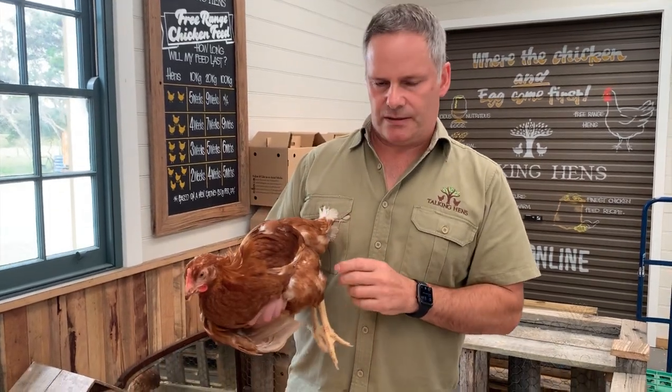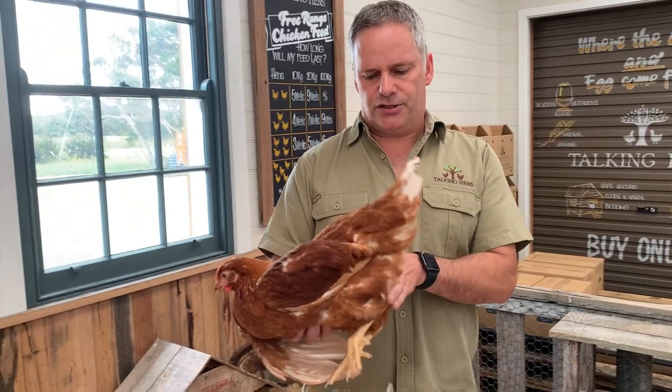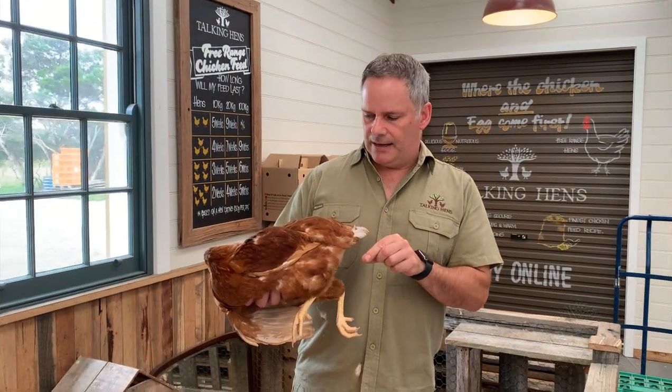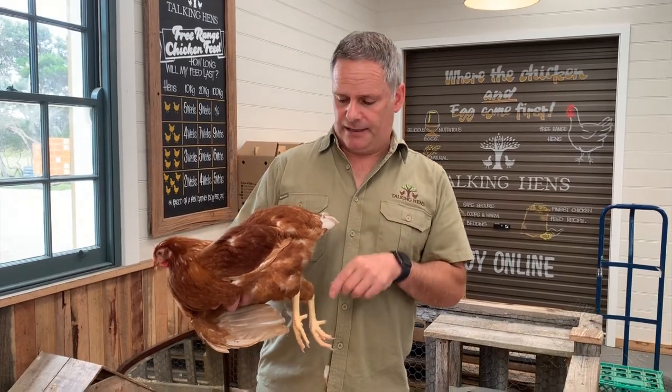She's light weight with very subtle features, and also the pin bones — the bones just underneath where she lays her eggs. Those bones are called the pin bones, and they're very close together, quite tight. A hen cannot lay eggs while those bones are narrow and close together.